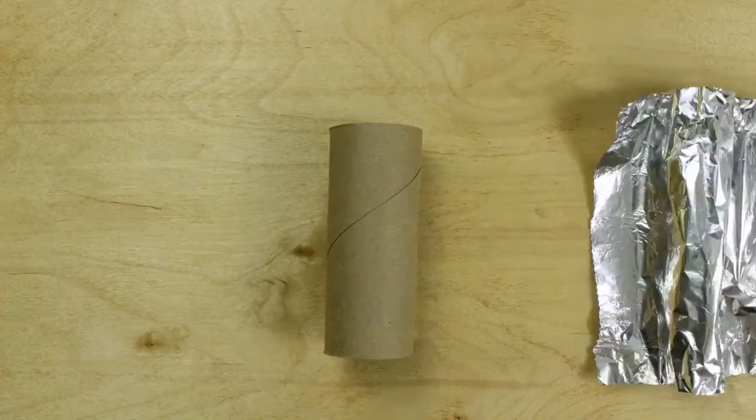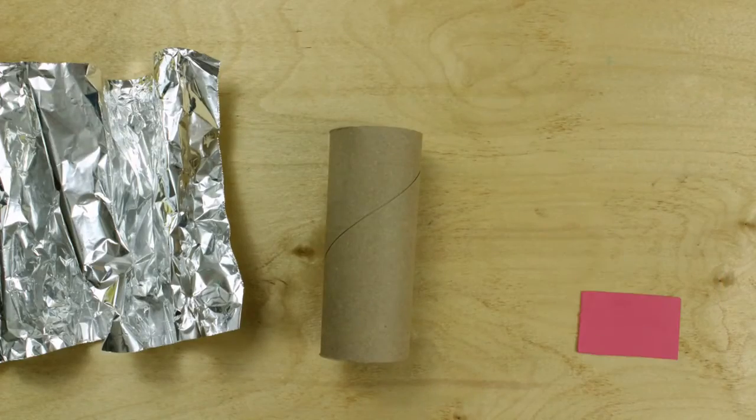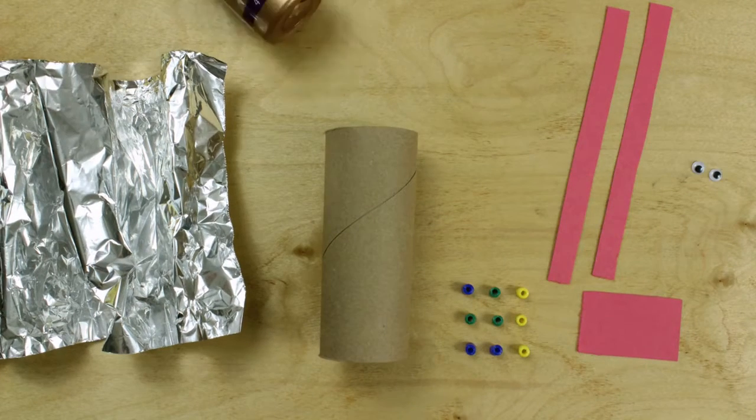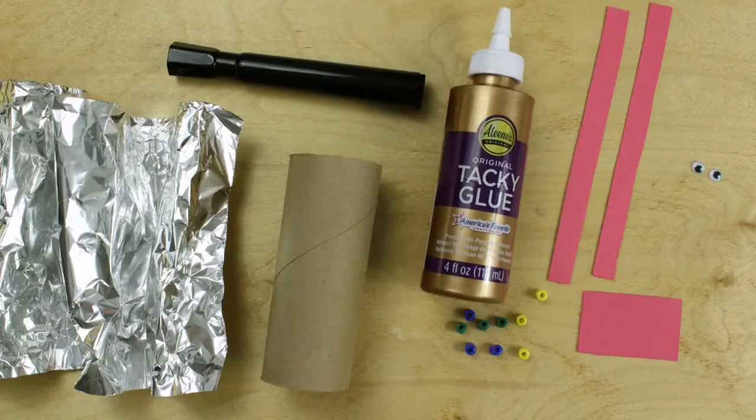Toilet paper, too? A piece of foil? Colored paper, rectangle? Colored paper, orange? Pony beads, googly eyes, glue? Black marker?